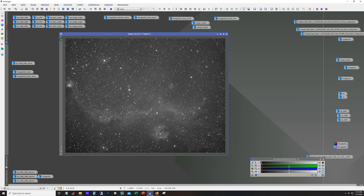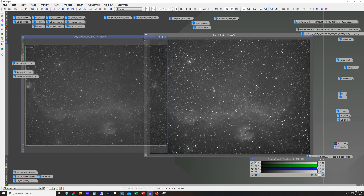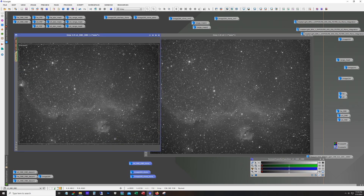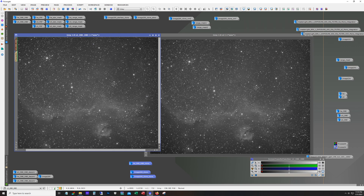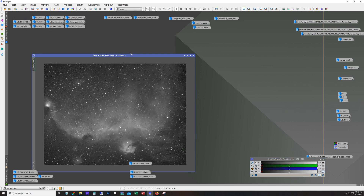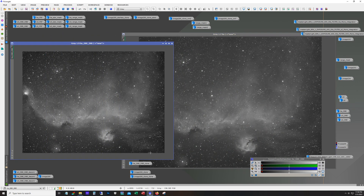I use Dynamic Background Extraction on each of the filters. Comparing before and after, you can see a significant difference — it does a good job. I don't always use DBE, especially if the whole frame is all nebulosity, but if you've got some background in there it's definitely worth it. And of course you definitely want to run it with light pollution gradients — with the moon out I was definitely getting some gradient.